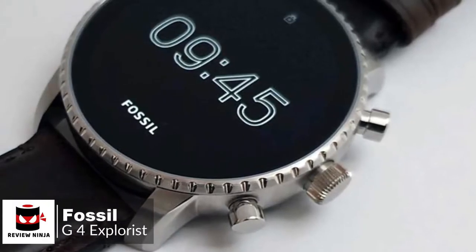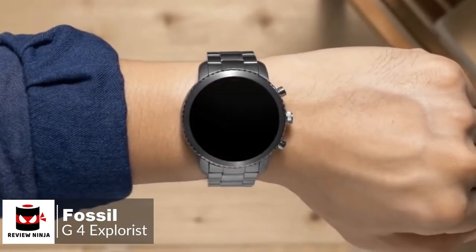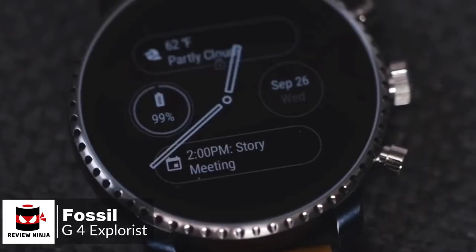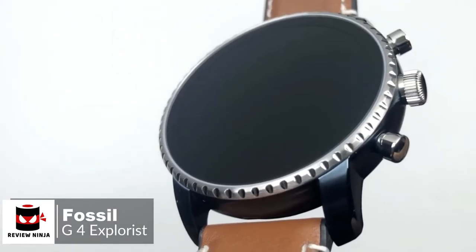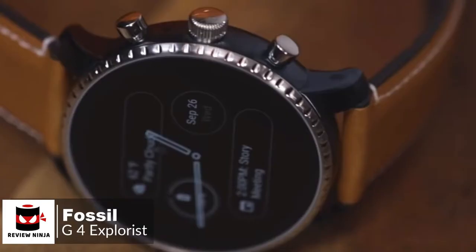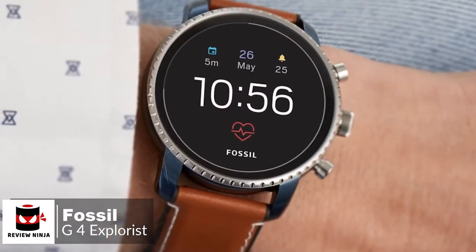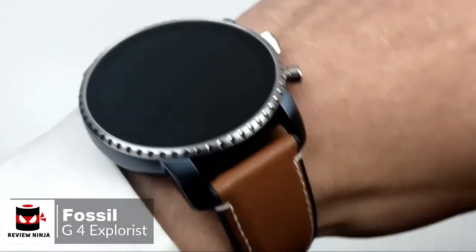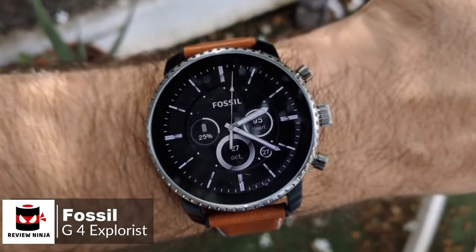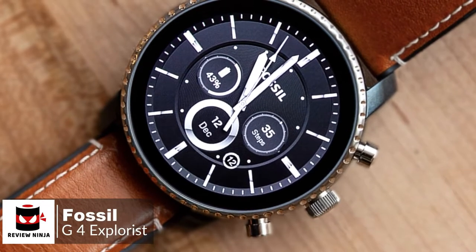At number 2 is the Fossil Gen 4 Explorist Smartwatch. As fashionable smartwatches go, there is a lot to like about the Fossil Gen 4 Explorist. It's attractive, well-made, waterproof, and available in a choice of finishes and band styles. Design-wise, the Gen 4 watch looks like a traditional mechanical timepiece more than most of its Android smartwatch rivals, down to its large flat glass front, notched bezel, and crown-style buttons. What separates the Q Explorist from a mechanical wristwatch is its excellent 454x454, 1.4-inch display. The OLED panel is pin-sharp, bright, and colorful. Despite measuring 45 millimeters across, the smartwatch doesn't feel excessively bulky.